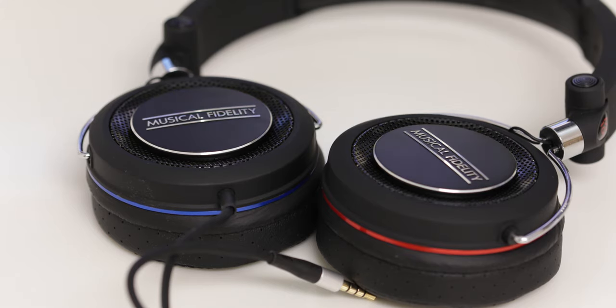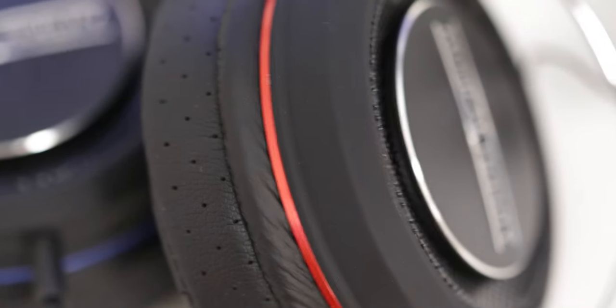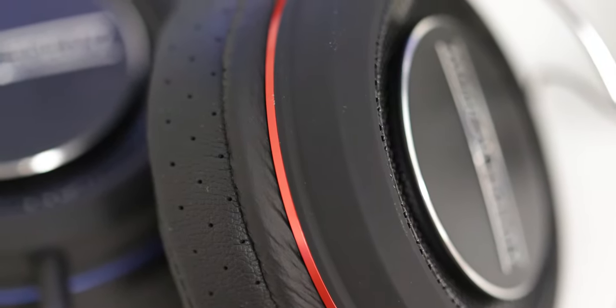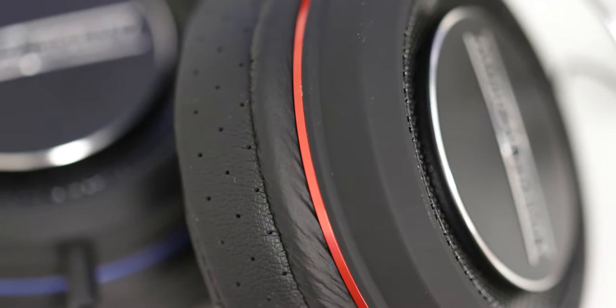Now onto the most important part — the actual sound quality. Musical Fidelity yet again have done a really good job delivering an extremely natural sound with these headphones. They really do strive to give you that extremely flat response and have done a fantastic job. One of the most surprising elements is the bass — it's not overwhelming in any way, but a very natural, deep, and extremely good-sounding bass, which I just didn't expect from these headphones.